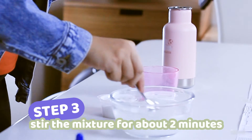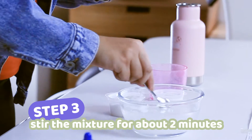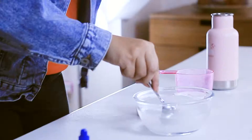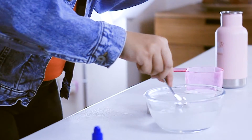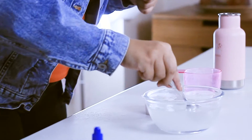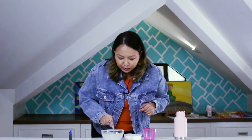Now, if you want to use 1/2 cup of Epsom salt, that's also fine. Just make sure that you're following the 1-to-1 ratio. So if you have 1/2 cup of Epsom salt, you're also going to have 1/2 cup of hot water. Good job — just mix it for about 2 minutes.